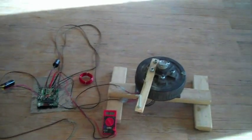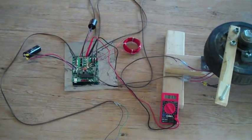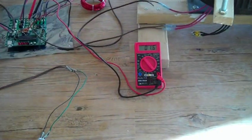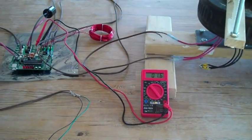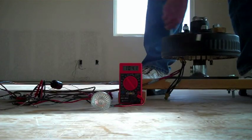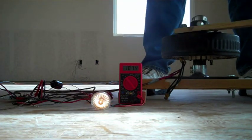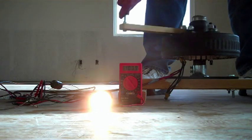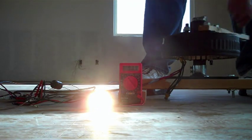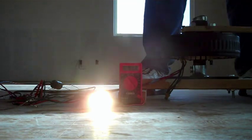Let's see what my board can do for this alternator load mismatch problem. I'm going to run the alternator output into the input of the board and the output of the board to the light bulb. Now the alternator is much easier to turn and as the board tracks on my cranking speed, power starts to go to the light bulb. The light is lit with much less effort than before because the system is more efficient.